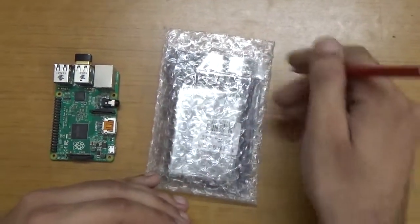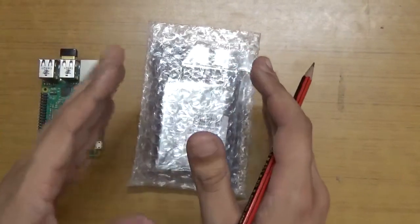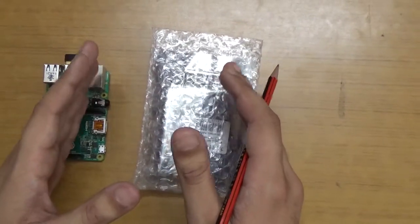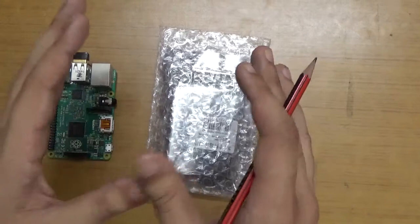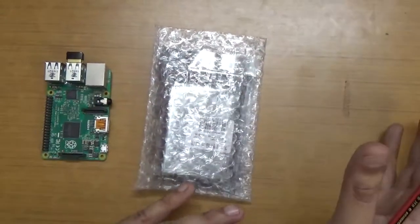I recommend that if you are buying an LCD screen for Raspberry Pi, you get the best outcome with the touchscreen version, because a touchscreen is a touchscreen and a simple screen is just a simple screen.